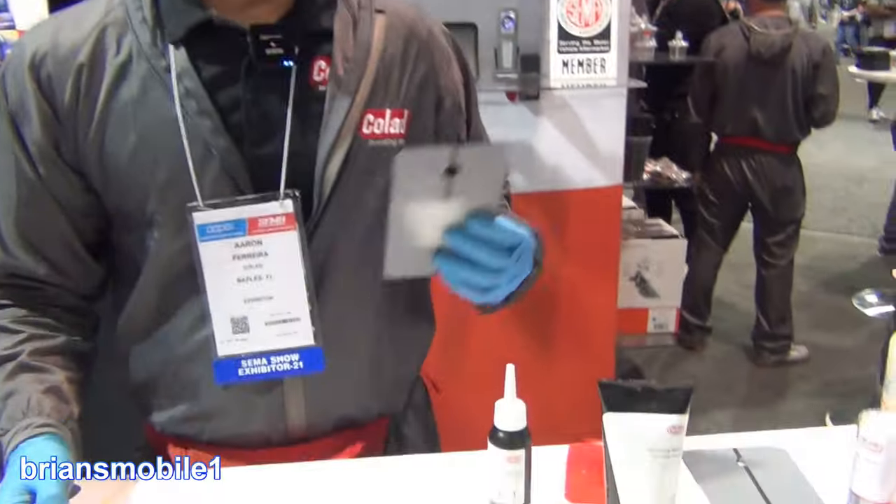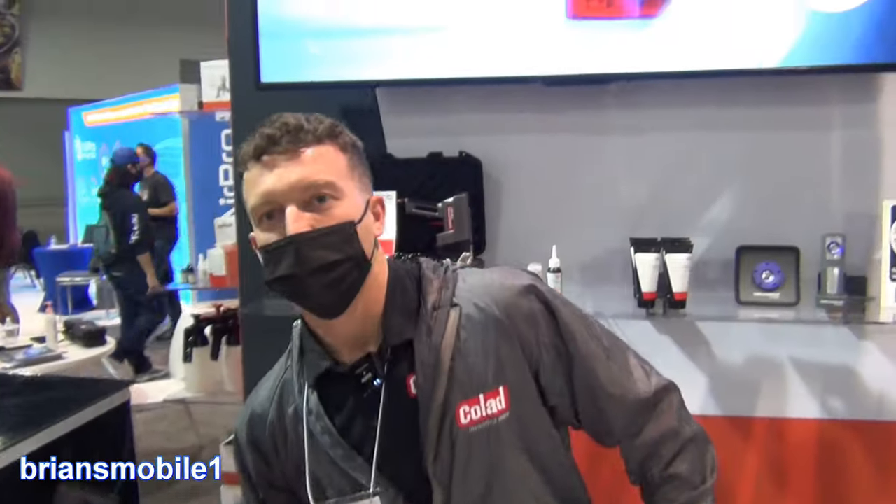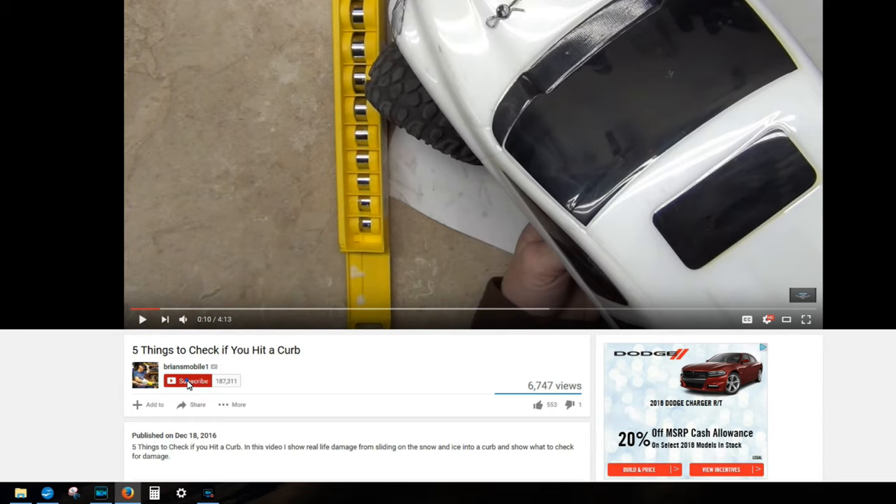This can save people a lot of time and make people a lot of money — absolutely. Again, it's Colad, headquartered in Florida. The best place to find this product online is shopcollision.com, but you can also speak to your local distributor and they should be able to get it for you. Thanks for watching — be sure to click like and subscribe.